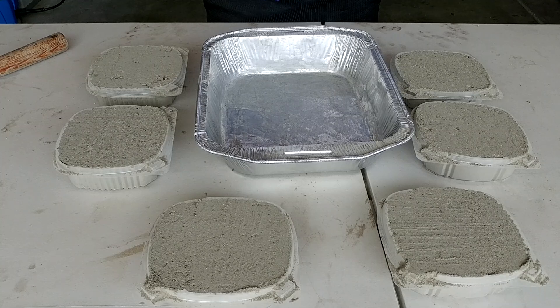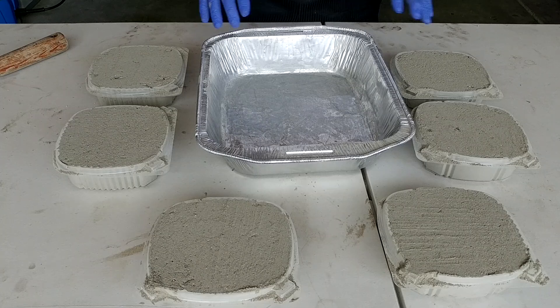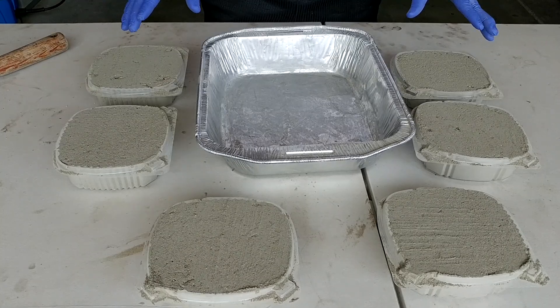It takes 28 days for full strength. Once the concrete is set, it is best to keep it moist or wet until it reaches its full strength. For today's test, I already filled all the small containers with dry concrete — each of them is about 2.55 pounds, the same size and the same amount of concrete.